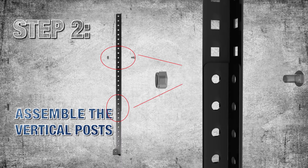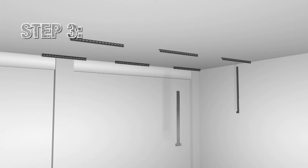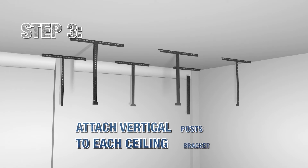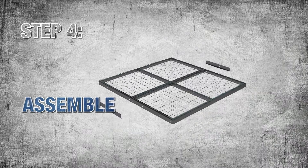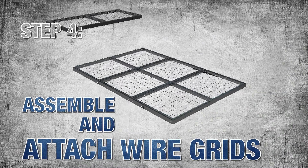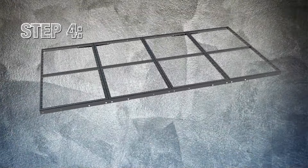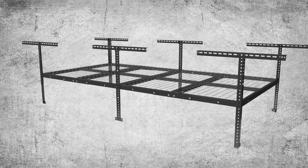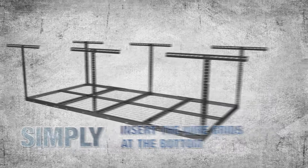Step 2: assemble a vertical post. Step 3: attach the vertical posts to each ceiling bracket. Step 4: assemble and attach the wire grids. Then simply insert the wire grids into the slots at the bottom of the frame and tighten with a wrench.